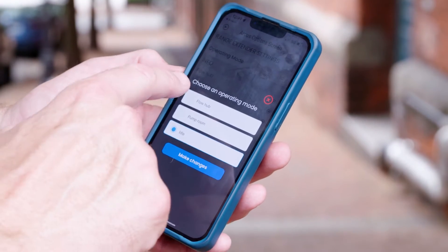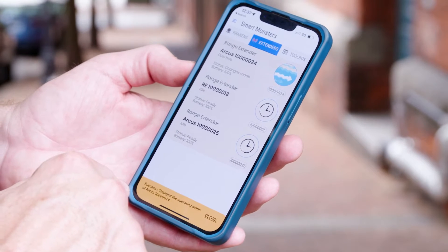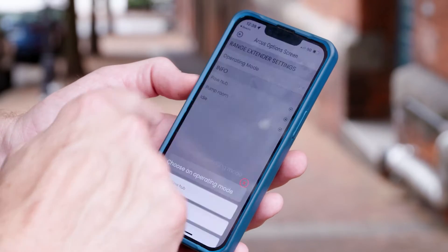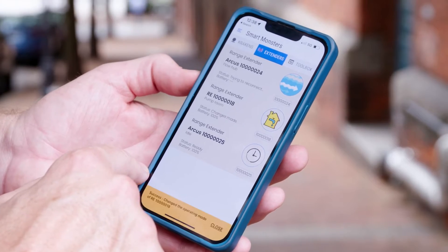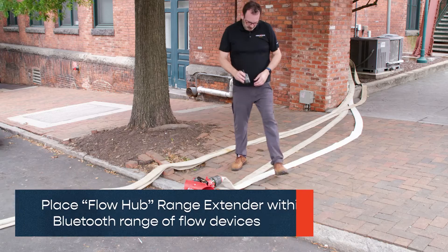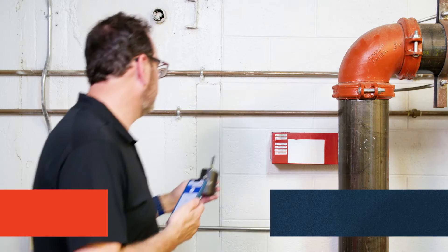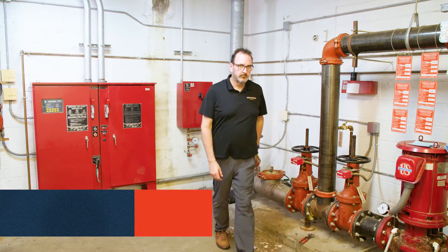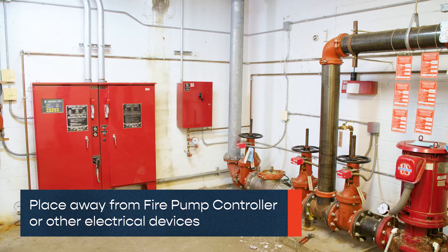The Flow Hub operation mode receives Bluetooth signals and transmits them as a 900 MHz radio signal. The Pump Room range extender receives the 900 MHz radio signal and converts it back to Bluetooth. Place the Flow Hub range extender within Bluetooth range of flow devices, and place the Pump Room range extender within Bluetooth range of the user, away from the fire pump controller or other electrical devices that may cause interference.